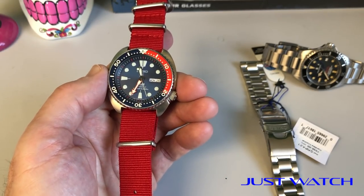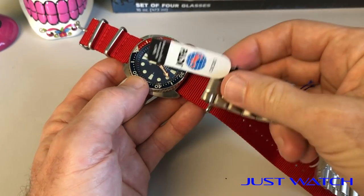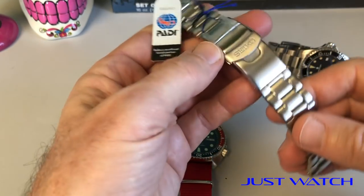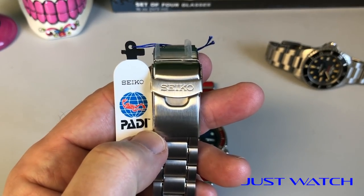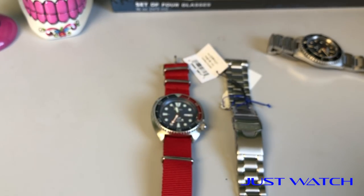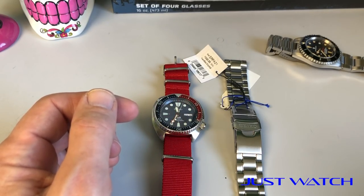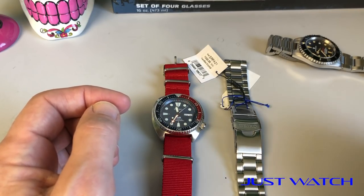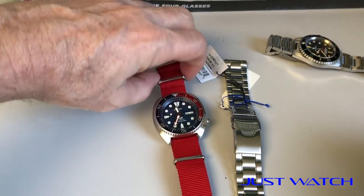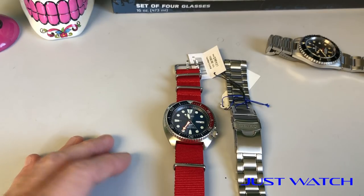I want to try it on a blue NATO as well, like a navy blue, and see how that looks. I didn't really care for it on black — it was just okay. I'm going to have to size up this bracelet at some point too, because they look awesome on the bracelet. If you get one of these and go to size it, this is a pin and collar bracelet, which means there are a ton of small parts. With each pin you remove, there's a tiny little collar that secures it in the bracelet, and that can be really easy to lose. Definitely watch a video on it first and use the correct tools.